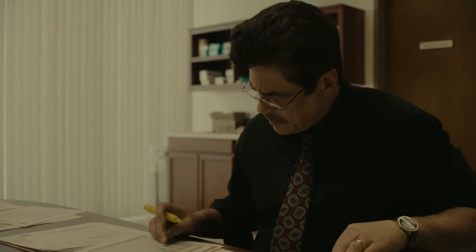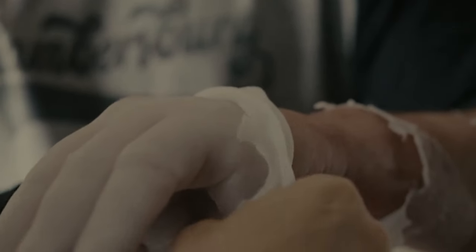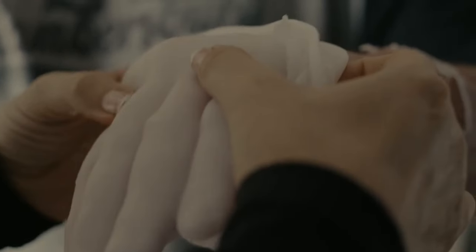Even though del Toro gives a strong performance, the majority of the plot in Reptile is unclear and the film is incredibly uneven. The scene where Judy puts Tom's palm in wax and then pulls it off is one such confusing scenario, but there's a metaphorical meaning behind it as well as a health one.